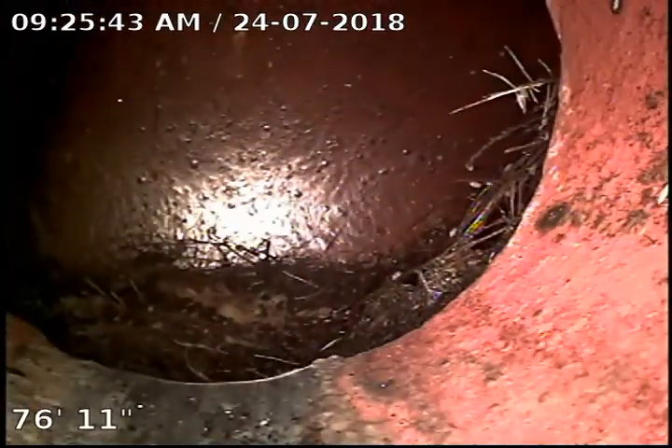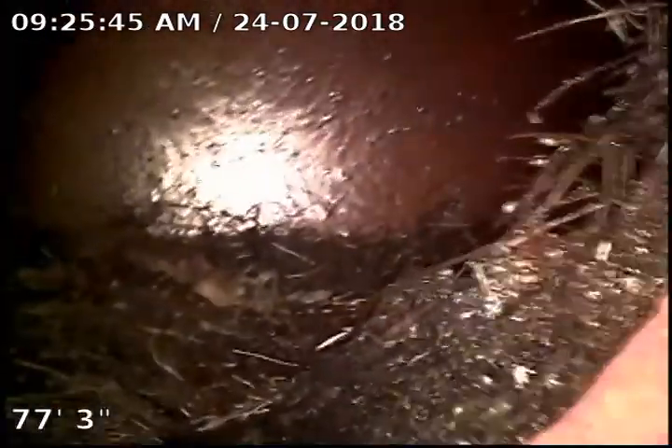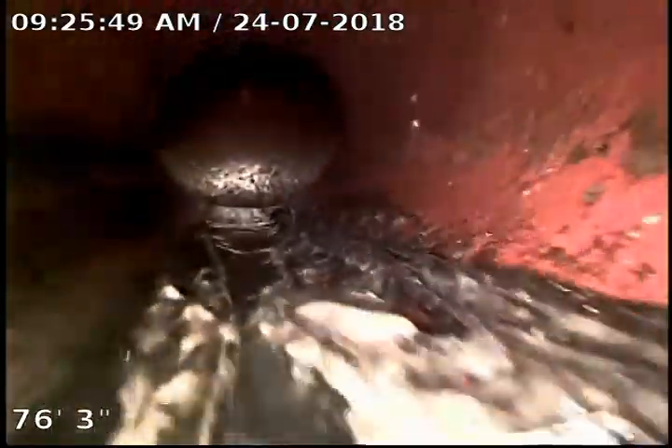We're 77 and a half feet out. What you're seeing is a bunch of roots with some bugs in it — they're in most sewers. That is the city right there; you can see the end of our sewer. The city needs to come clean their sewer and take care of their roots.